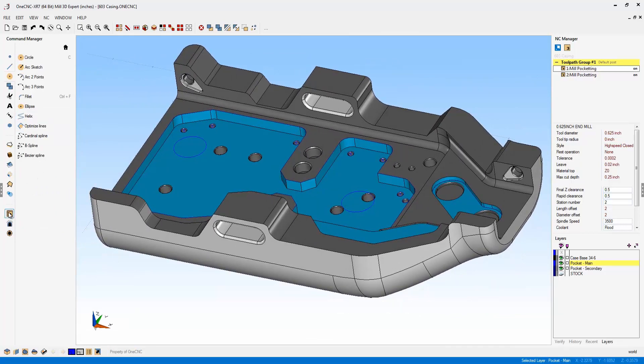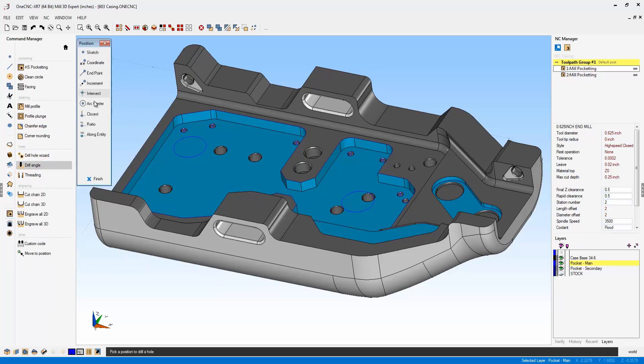I'm going to head over to the main toolbar and select Stock Toolpaths. From there, I'll select the Drill Single command. Let's use arc center, left-click both of those circles, right-hand mouse click, and select Finish.